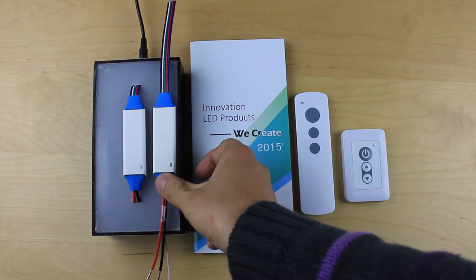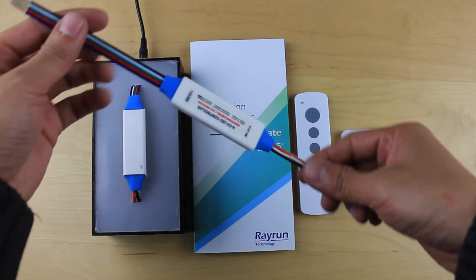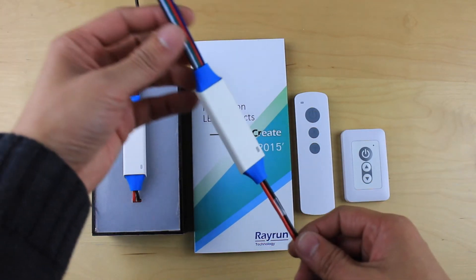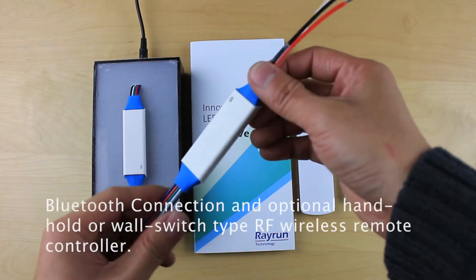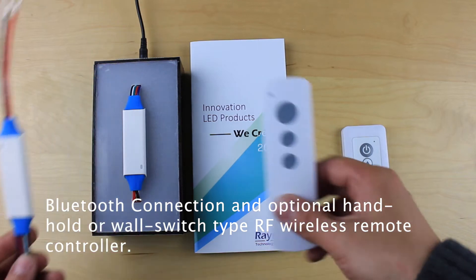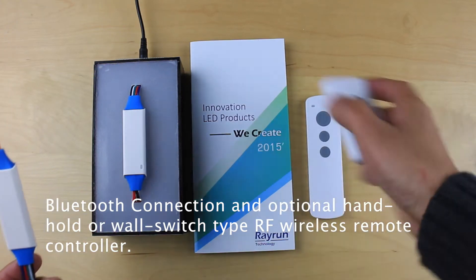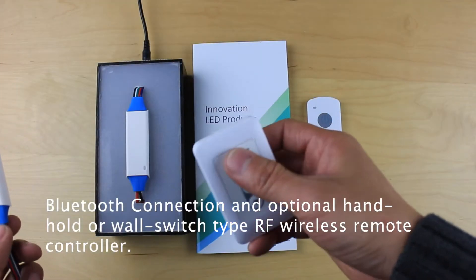In this video, we show the RGB and white color LED controller. The controller is quite small and features a Bluetooth connection to the smartphone, as well as a wireless remote controller — both handheld type and wall switch type RF wireless remote controller.